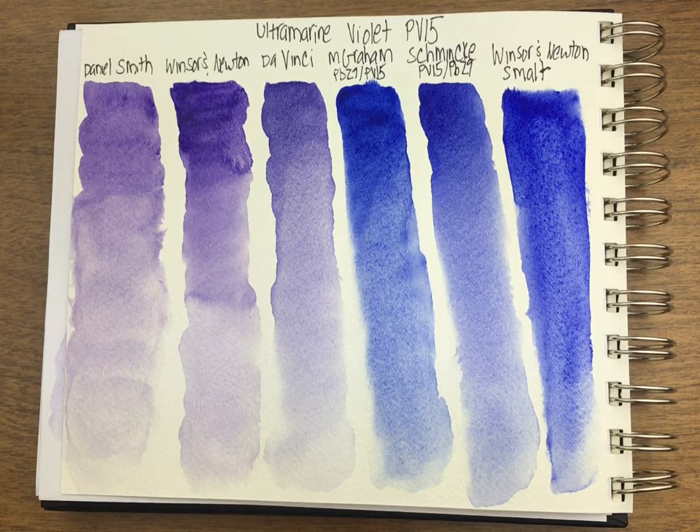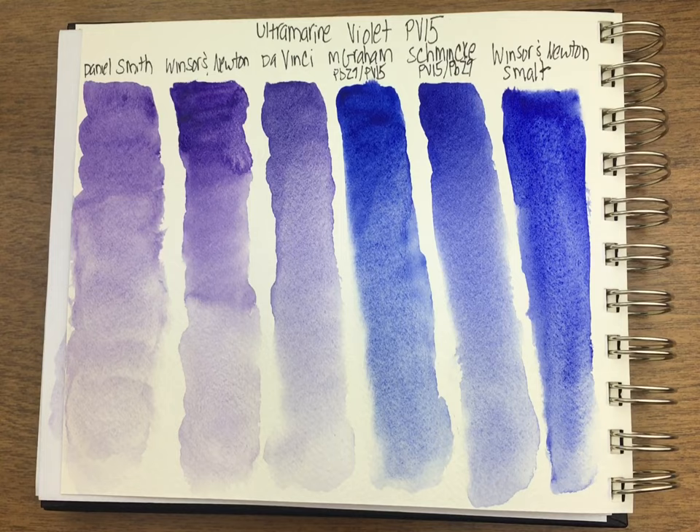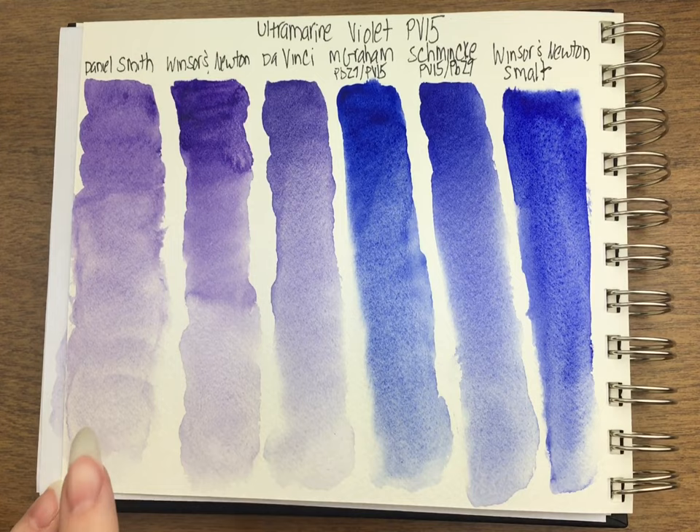The Winsor & Newton is pretty good too — it's a little redder, and I like them a little bluer. Daniel Smith is definitely the lightest, and for being Daniel Smith I would want at least more granulation, so that the payoff of having a weaker pigment made it worth it. Just like their cobalt teal — it's expensive but it granulates so well that even though it's weaker, there's a use for it in mixing. Whereas here, when I look at these, I don't feel compelled to pick Daniel Smith.